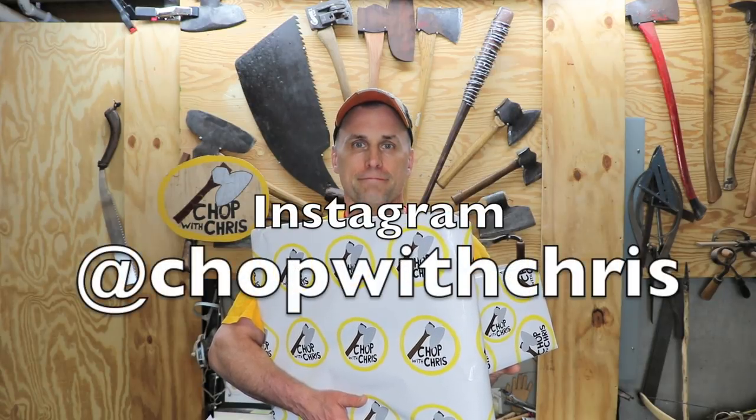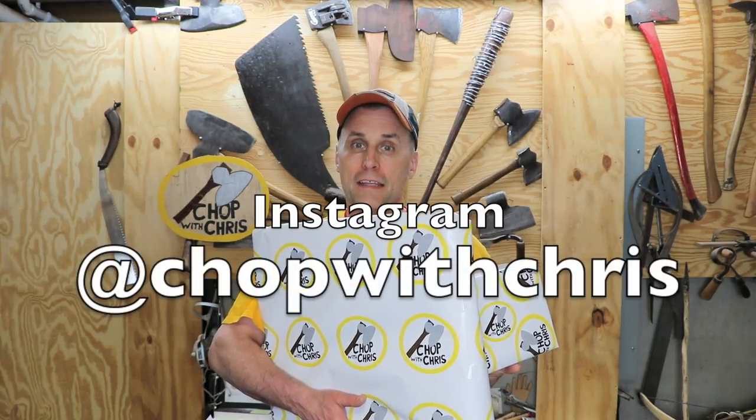Thanks everyone. Please subscribe to me on YouTube, and you can follow the progress of my projects on my Instagram page at Chop with Chris. And one added bonus — click on the link at the end of this video or in the description section, and you can see one of my very first videos.